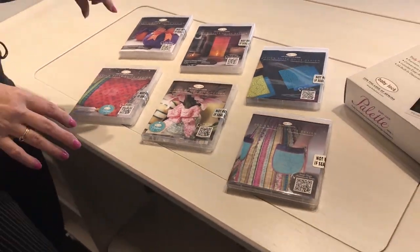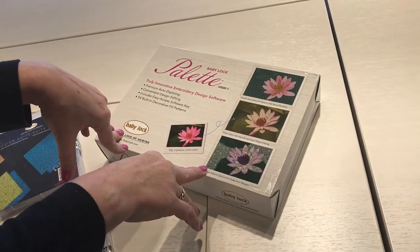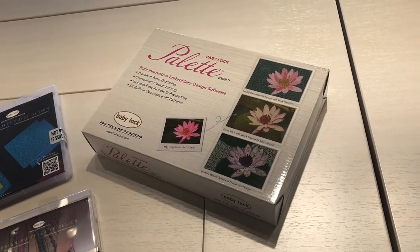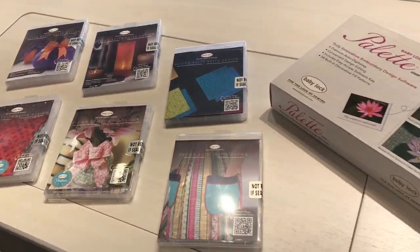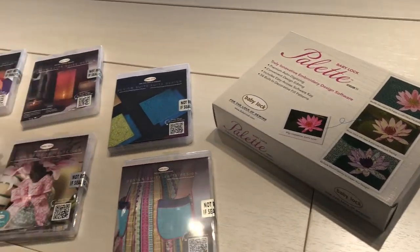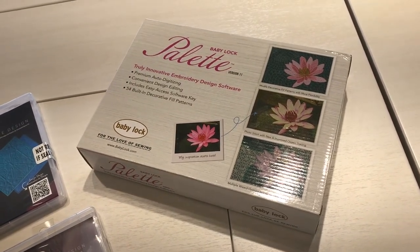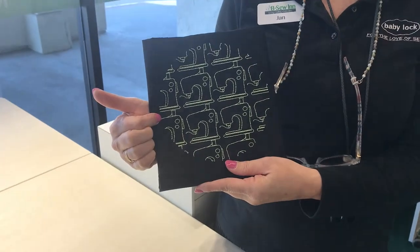These designs also play in Palette 11, so if you don't have a Solaris Vision with the custom tab or haven't upgraded to version 3, you can still play with these designs in Palette 11, save them, and then stitch them out. The goal today is to show you how to take your own design created in Palette 11, bring it over to the machine, and stitch it out.